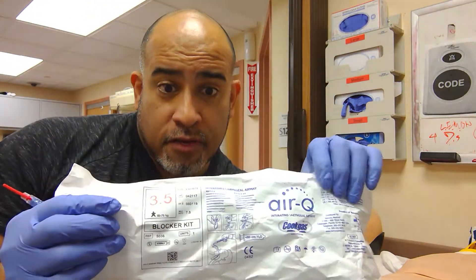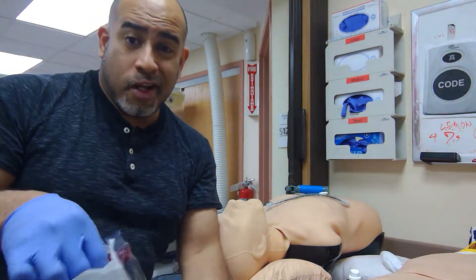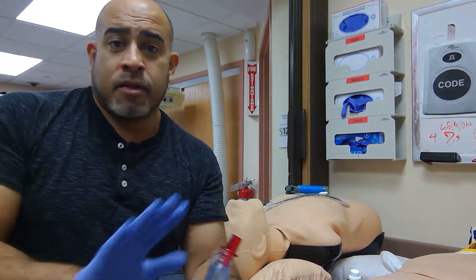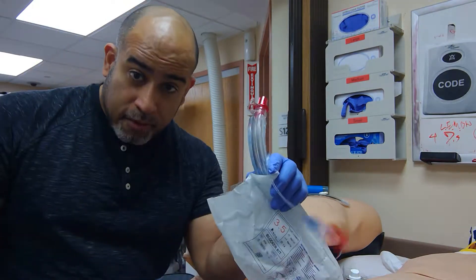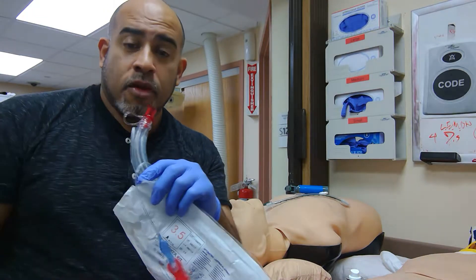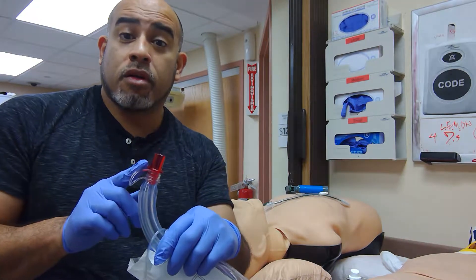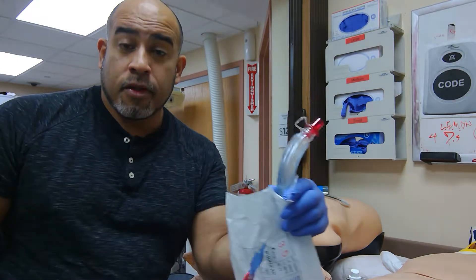A 3.5 AirQ — it's equivalent to like a size 4. Big Q, red top. It says guidelines based on weight, but this does not pertain to Americans. So I'm going to give you a clue: between 5 feet tall to 6 feet tall, this red top will work. People taller will use a purple top; a yellow top is for those less than 5 feet tall — the shorties, male or female.